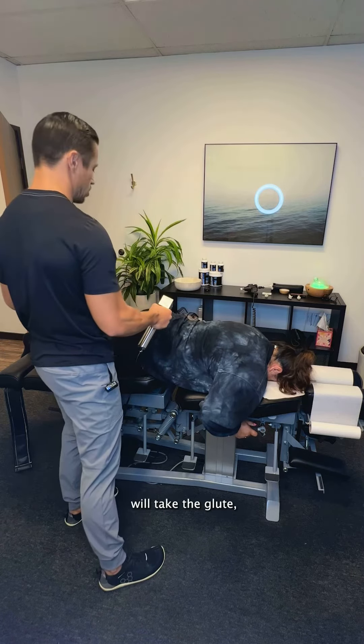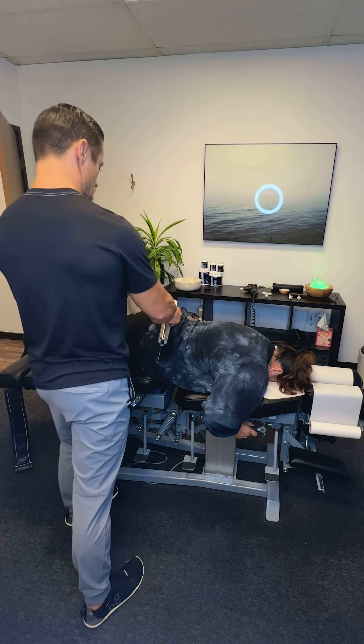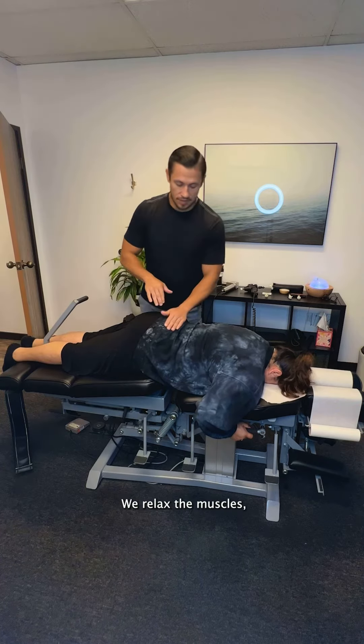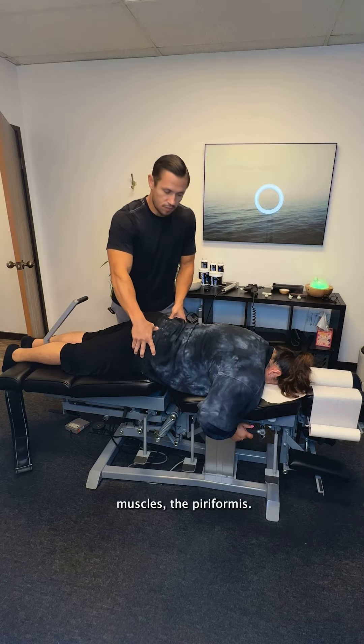I basically take the glute and divide it into four quadrants. We go on the upper inside, then work our way up to the upper outside, lifting up the pelvis and relaxing the muscles — the lower paraspinals, as well as the glute muscles and the piriformis.